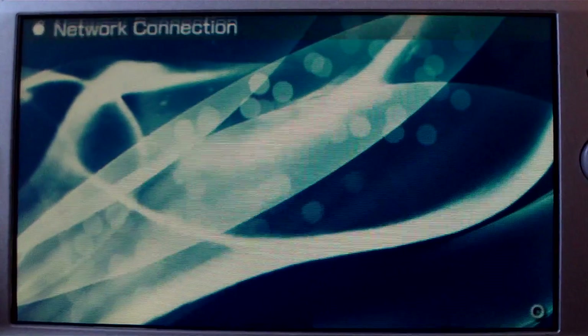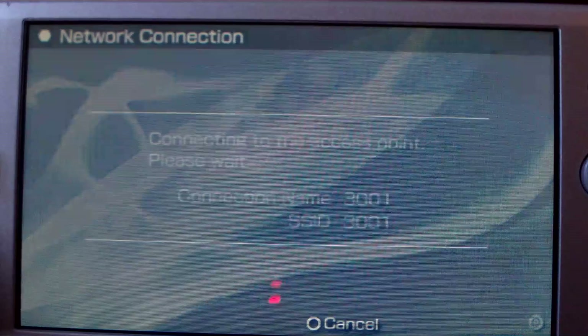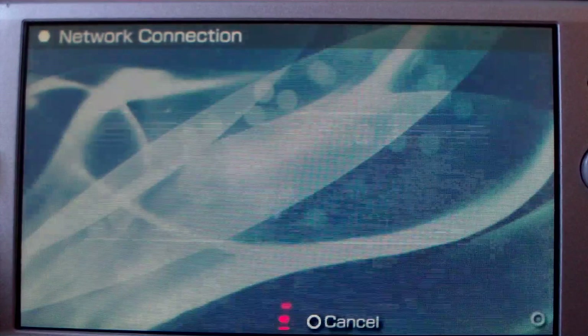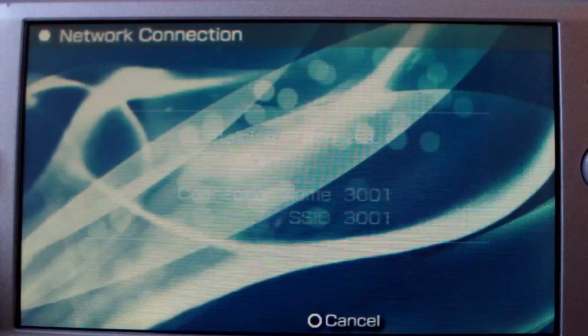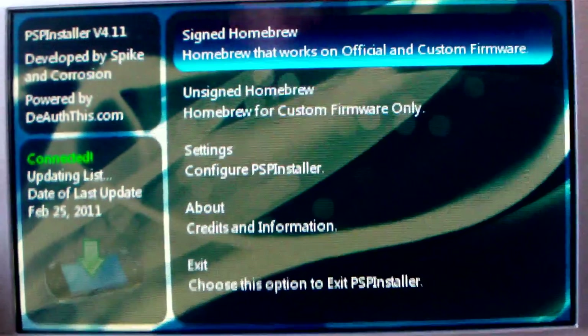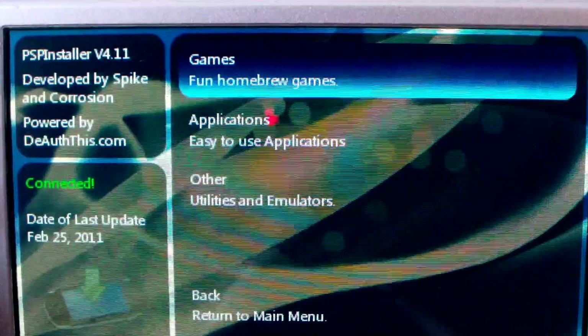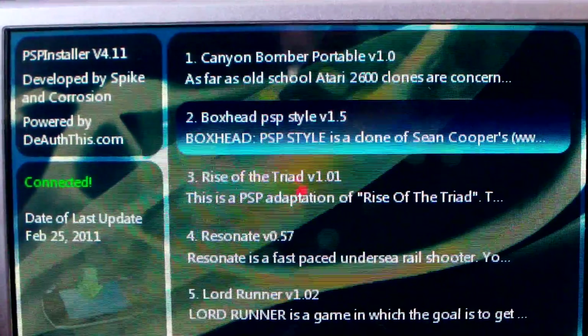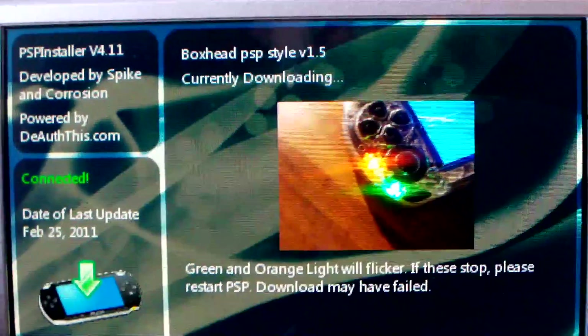I have to connect again since it's Wi-Fi — there we go. So, signed homebrew... Game Box — that is awesome. Download.